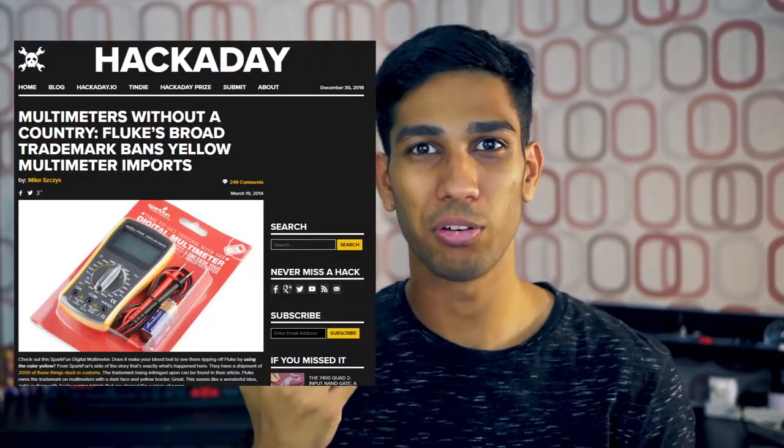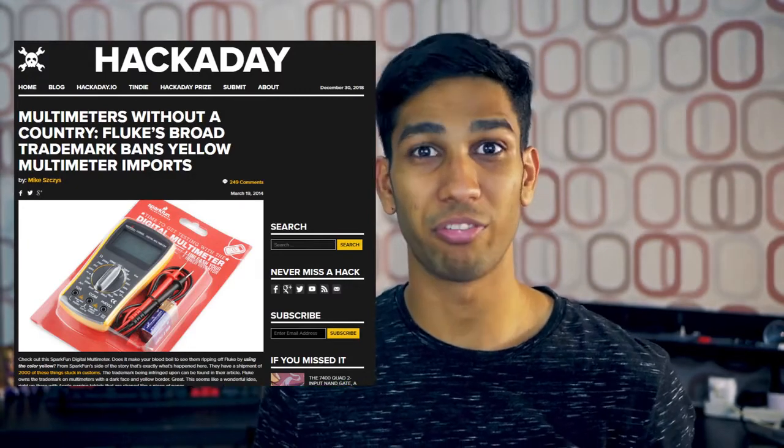Before we begin, here's a fun fact. If you've always seen yellow color multimeters that aren't branded by Fluke, those are knockoff multimeters. Fluke has actually trademarked the color yellow for multimeters because it's a very differentiating color, and that's why you'll see good multimeters that aren't Fluke use some other color, like orange in this case.